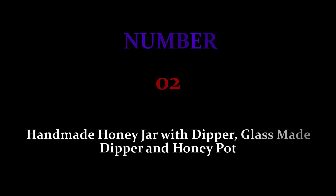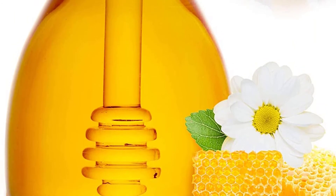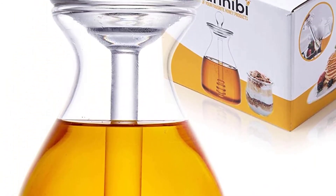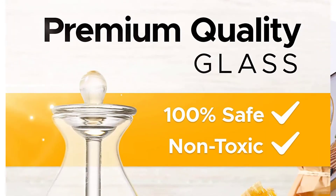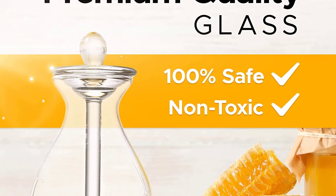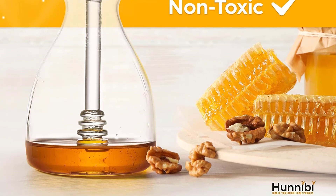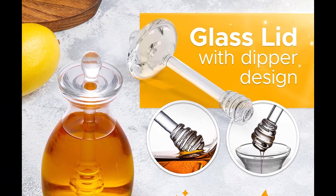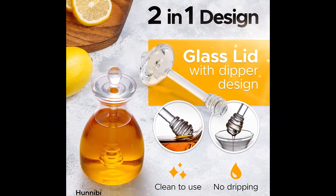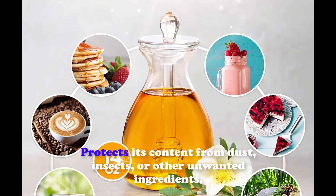Number two: Handmade Honey Jar with dipper, glass made. This honey jar is made of glass and has a stylish bee decor on its dipper, which means that when you're not using it, it makes a wonderful piece of decor for your table or countertop. A glass honey dipper stick is included for your honey pot. Unlike most honey dippers, this one allows you to easily control the amount of honey you prefer. The pot is covered with a tasteful glass lid that protects its content from dust, insects, or other unwanted ingredients.